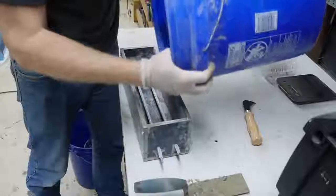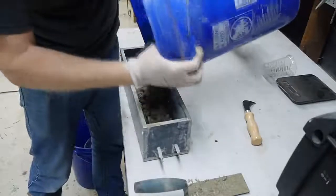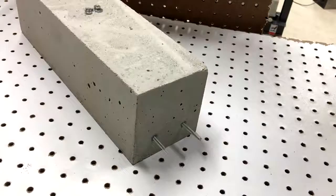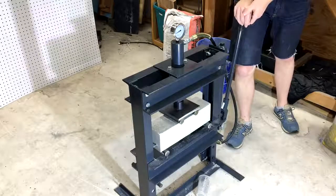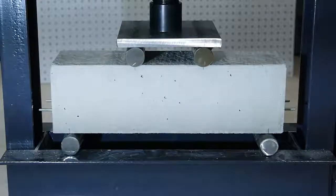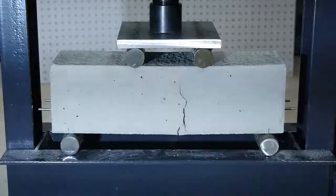Another way to pre-stress reinforcement is called post-tensioning. In this method, the stress in the reinforcement is developed after the concrete is cured. For this next sample, I cast plastic sleeves into the concrete — the steel rods can slide smoothly in these sleeves. Once the beam cured, I tightened nuts onto the rods to tension them. Under the press, this beam wasn't any stronger than the conventionally reinforced beam, but it did take more pressure before the cracks formed. This one wasn't quite as dramatic because instead of failing the actual steel rods, it was the threads on the nuts that failed first.